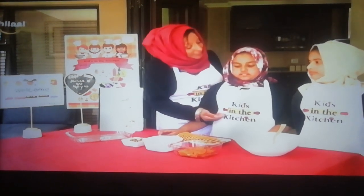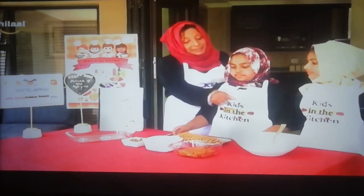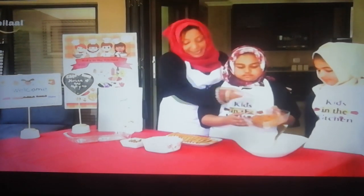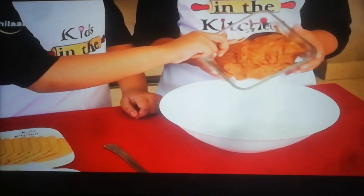Assistant Elena will be assisting you to mix. Please tip it in gently. There we go, tip it in.